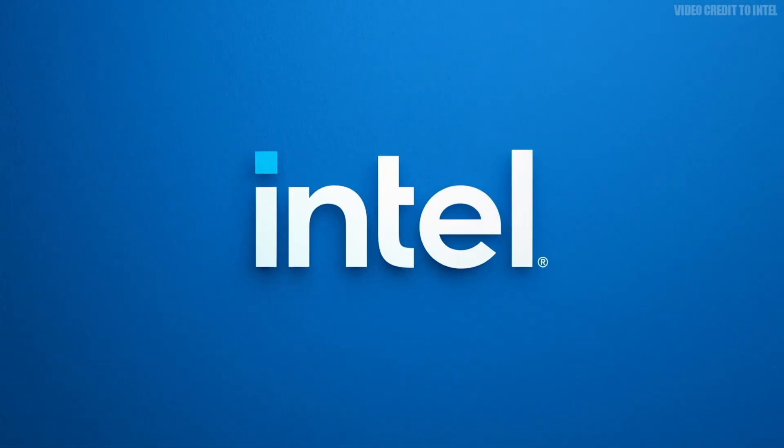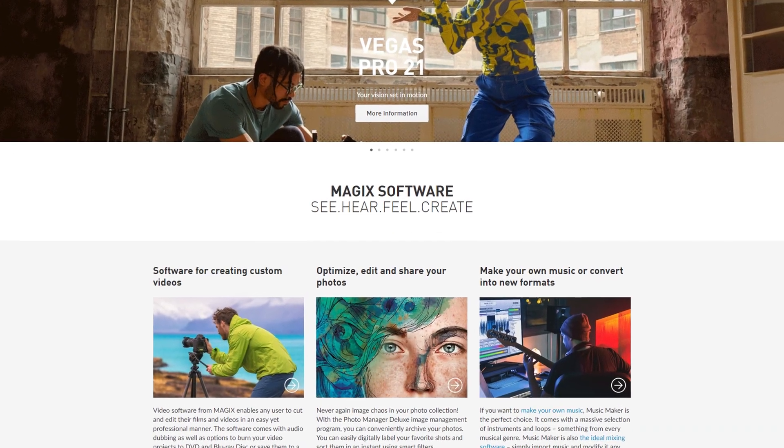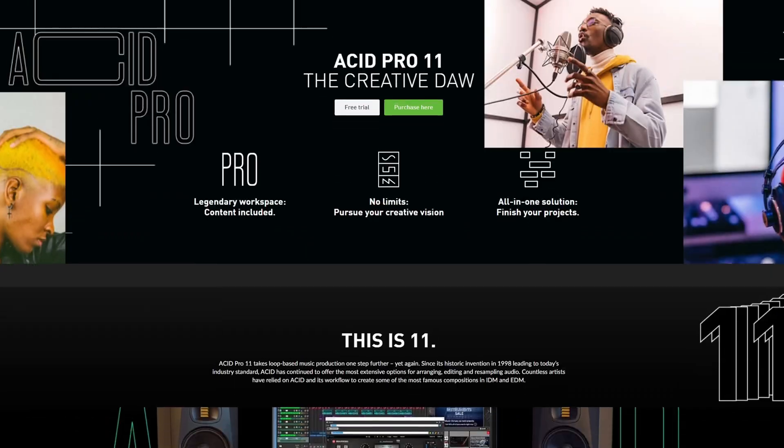Hey everybody, Josh here with Scrapyard Films. Today I'm going to talk about Intel's NUC 12 Enthusiast Kit and show you all the pros and cons of this little but powerful computer. Intel decided to start a partnership with Magix, which is the company that creates a bunch of software including Vegas Pro, Acid Pro,